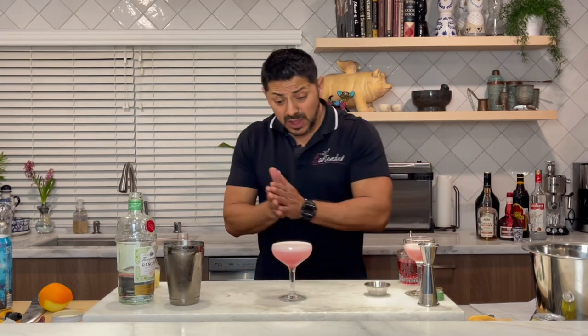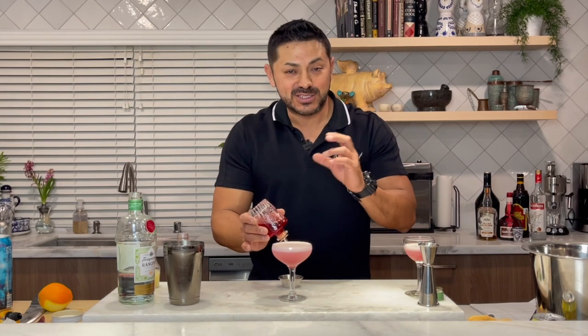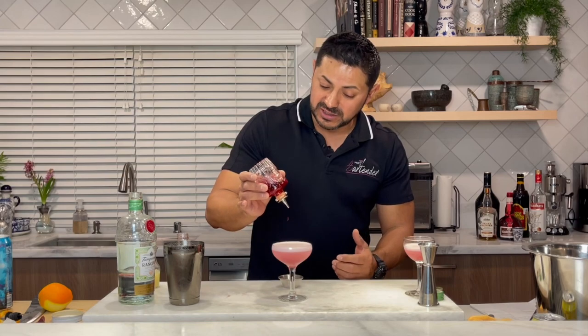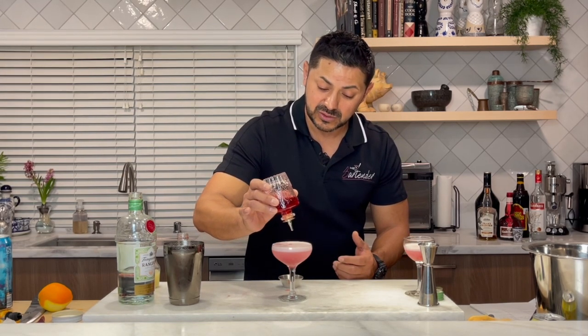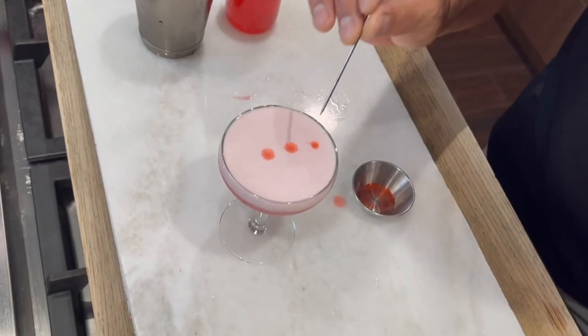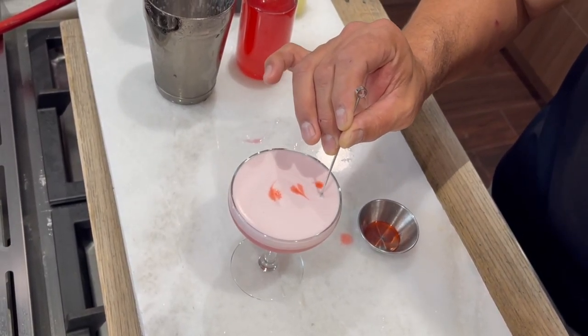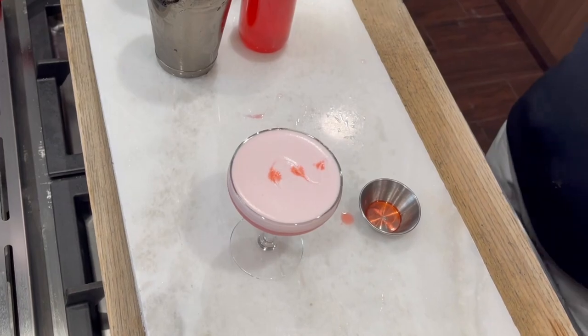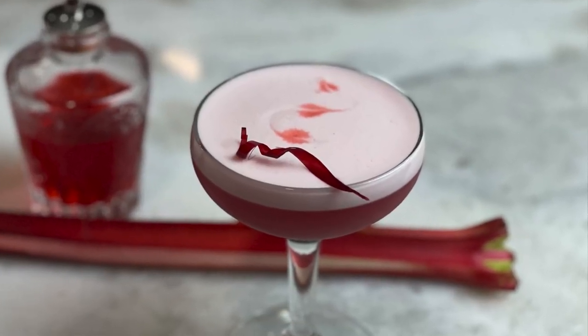Now for your garnish, you can get a nice little twist. I always like to make a nice shape with your bitters. Just get your bitters, or you can use an eyedropper, and you're going to put one, two, three drops. Then go from left: one, two, and three beautiful hearts. And there you have it — the pomegranate gin sour. Thank you so much, everyone, for your likes and subscribes. Please remember, don't drink and drive. See you next time.